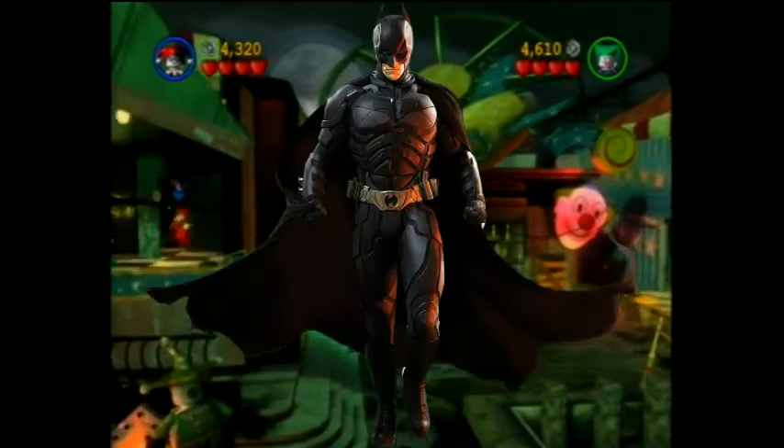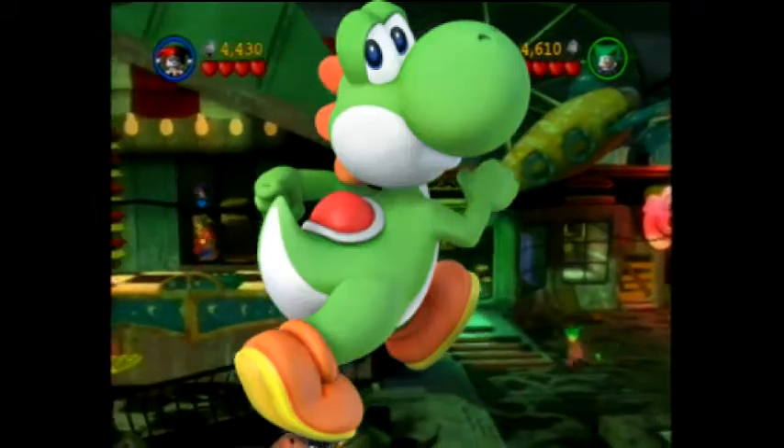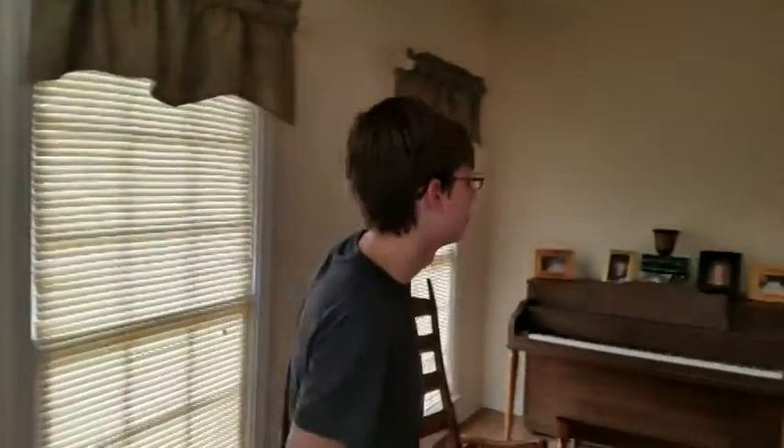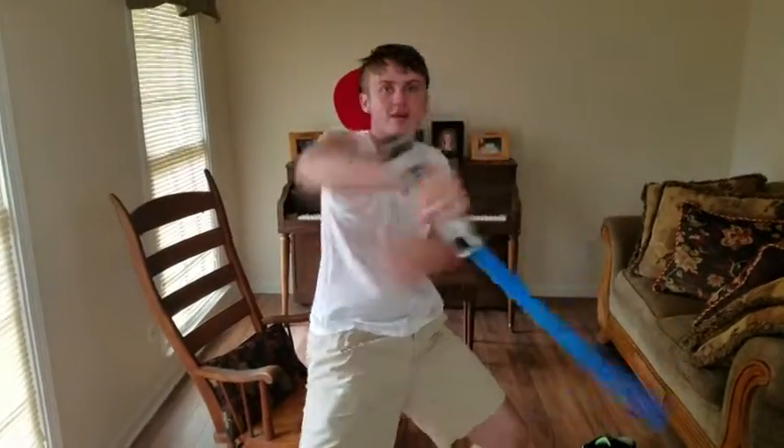Man, I want to fight crime as Batman! And HD Yoshi! Give me all your money.